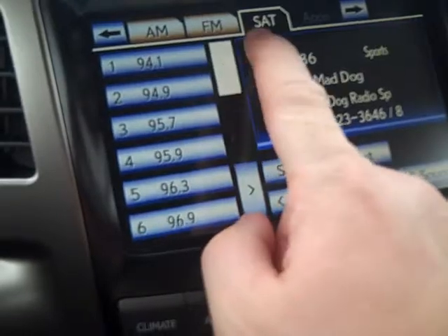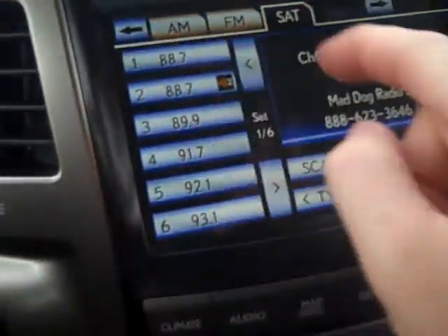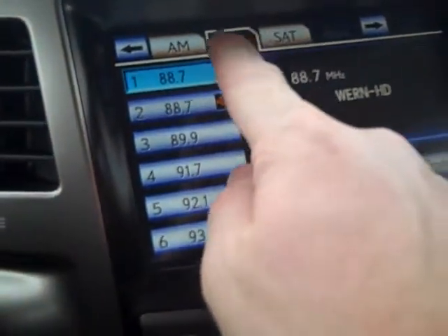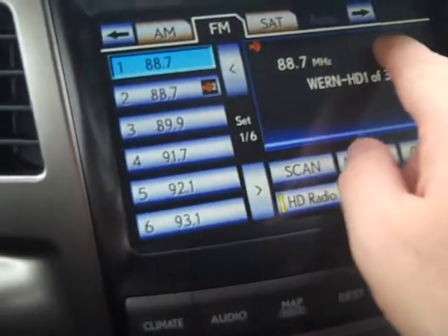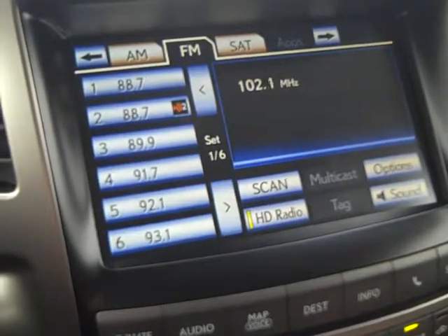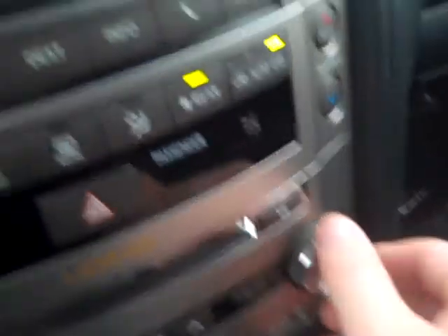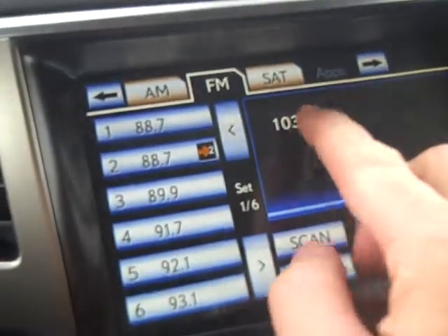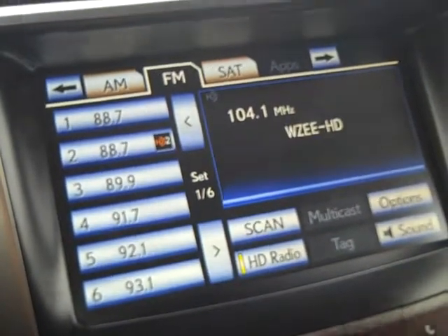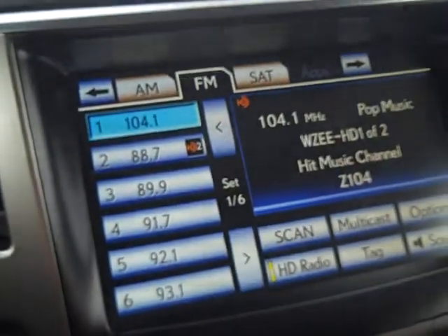To program a radio station, I'll show you how easy it is. I'm going to go over to FM. What's in the black area that says FM controls the black box on screen. To go to a different station, like Z104, I use the turn dial down here which controls the numbers on screen. I find my station, put my finger on preset number one, and hold it until it changes to Z104.